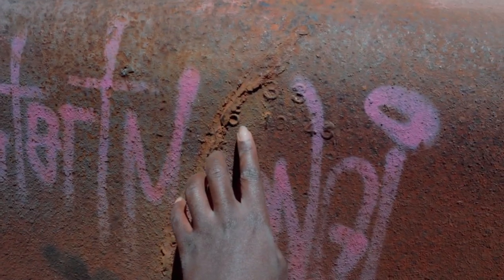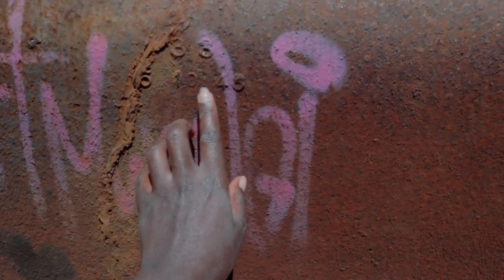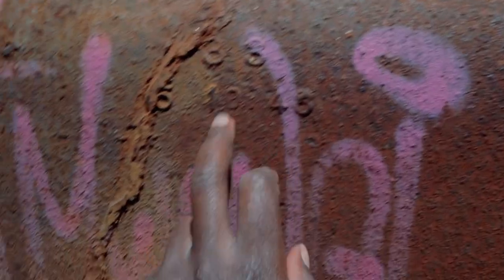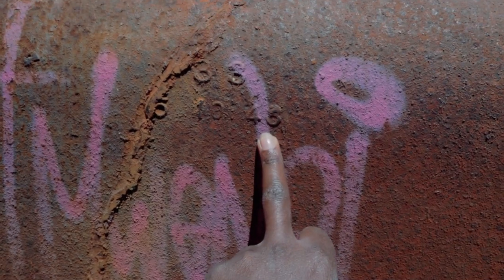We found the date when this particular tub was made. It was the 5th of October 1948.